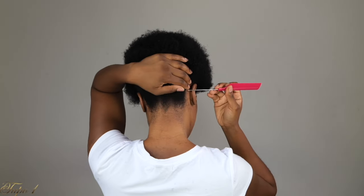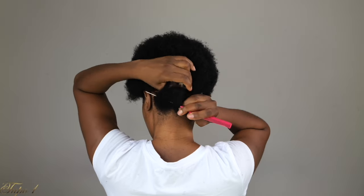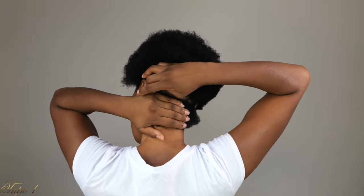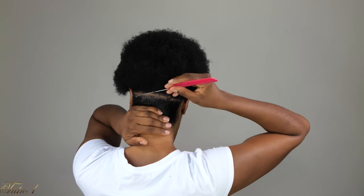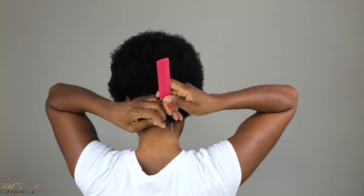Alright guys, my hair is already washed and moisturized. I'm going to be using my Shine and Jam and my rat-tail comb. So what I'm going to do is start by sectioning my hair in the back, just a straight line. I'm going to be using my Shine and Jam just to make sure my lines are really nice and clean. I like to section my whole head and then start braiding because this is easier, but you can do whatever works for you.